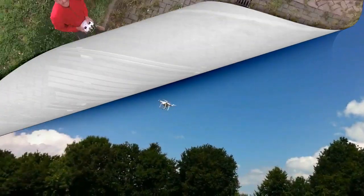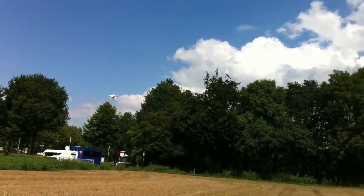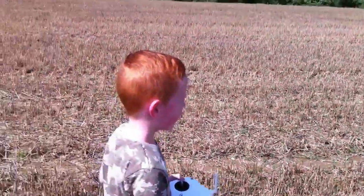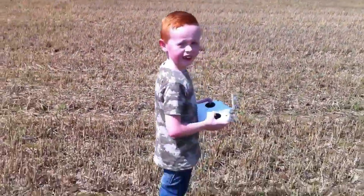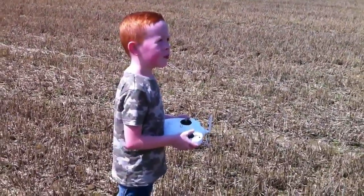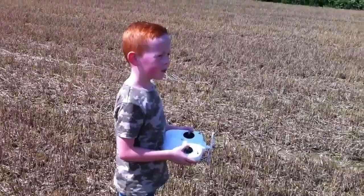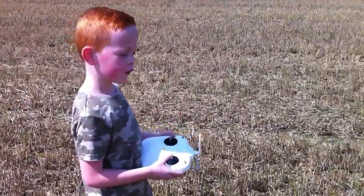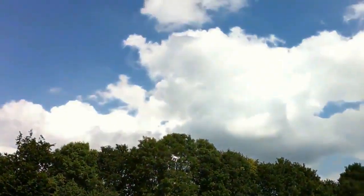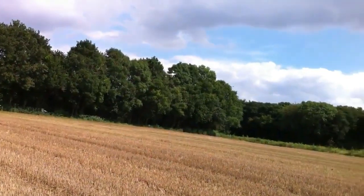It is so easy to fly that even our grandson, 8 years old, Maurice, can fly the drone. I asked him if it is easy to fly this drone, and he said yes, very easy. That is what I said — but if the settings are ok and you have calibrated, then it is a very easy drone to fly.